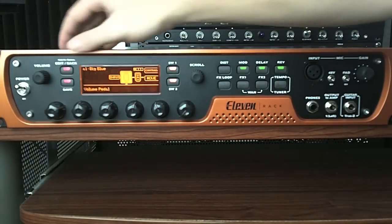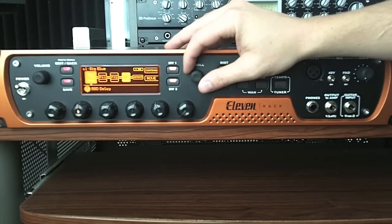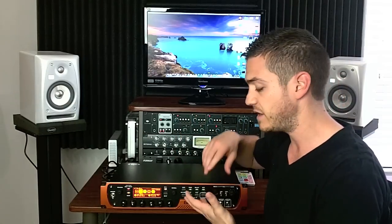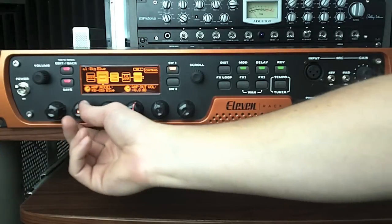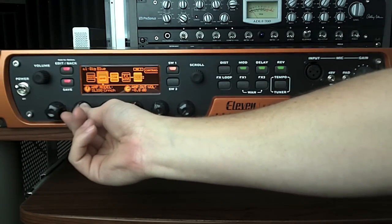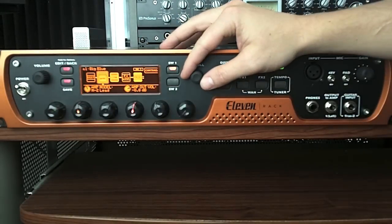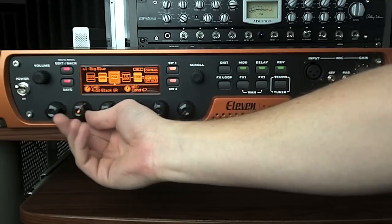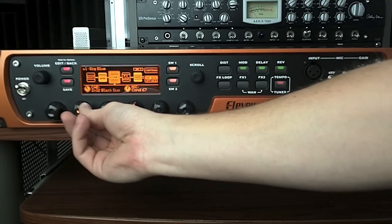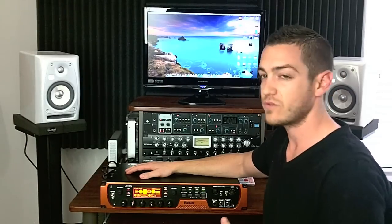But then if you click the edit button, you can flip through and basically see your whole signal chain. Out of the box, these are called rigs — a preset of a certain amp, a certain speaker, and a certain chain of pedalboard stuff. So you can adjust the amp, swap out amp models, and that's going to totally change your sound. You can also adjust the cabinet — pick an amp you like, then choose the cabinet you want. Do you want a 4x10, a standard 2x12, a small 1x12, or a 4x12? Open back? All those different cabinets totally change the sound.